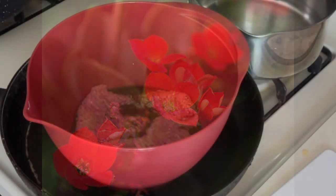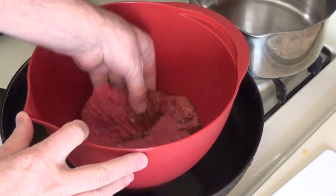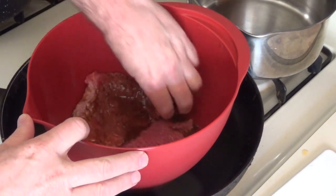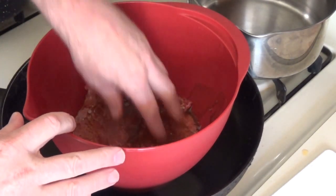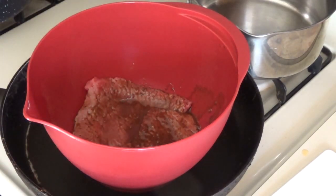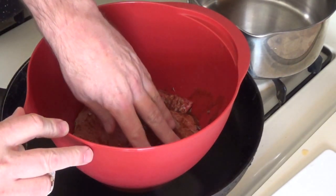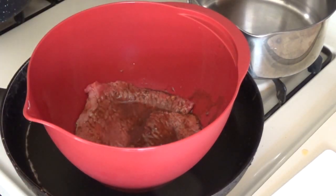Now it's been 15 minutes on that side and I'm gonna flip these over — just stick my fingers in there. That's part of cooking, put your fingers in there, they won't mind. We're gonna marinate it on the other side. Look how good that looks. It's been 15 minutes on one side — Lord above, can I have those 15 minutes back?